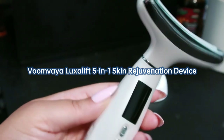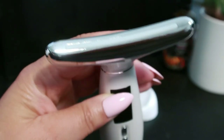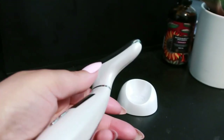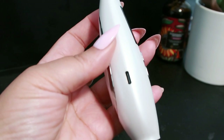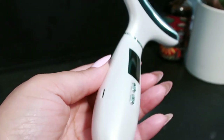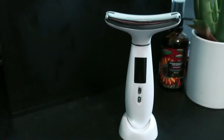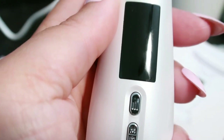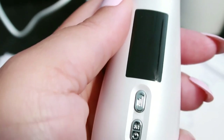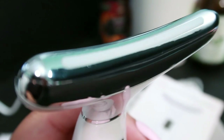Introducing the VoomVaya LuxyLift five-in-one skin rejuvenation device — it's like having a spa in your own home, giving you youthful, glowing skin effortlessly. It combines advanced technologies including microcurrents, LED lights, thermal therapy, and massage to make your skin look amazing. You can choose from various modes to suit your needs, with five adjustable intensity levels for a personalized experience. Its ergonomic design makes it simple to target all areas of your face and neck.